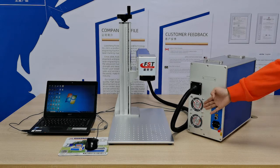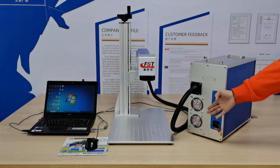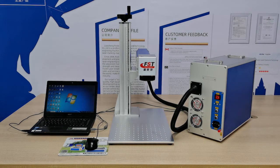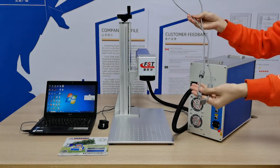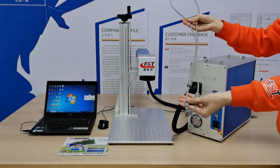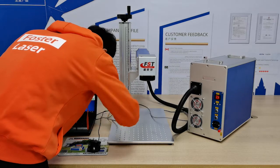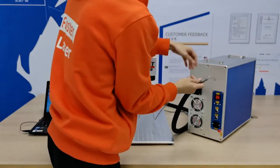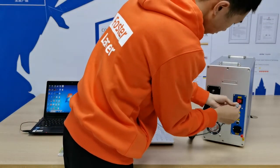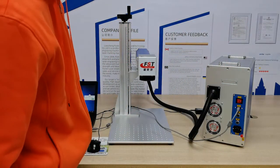There are two fans here for ventilation and cooling the inside temperature of the box. Now for the second part, we will show you how to connect all the cables to the main box. The colored cable is the data cable — connect it between the main box and the laptop. Connect the USB port to the laptop first, then plug the data cable into the main control box. The data cable is ready now.